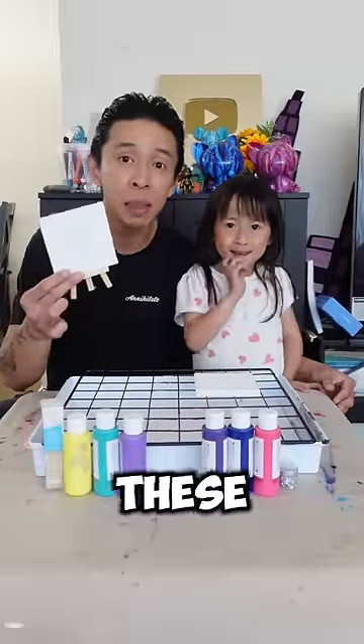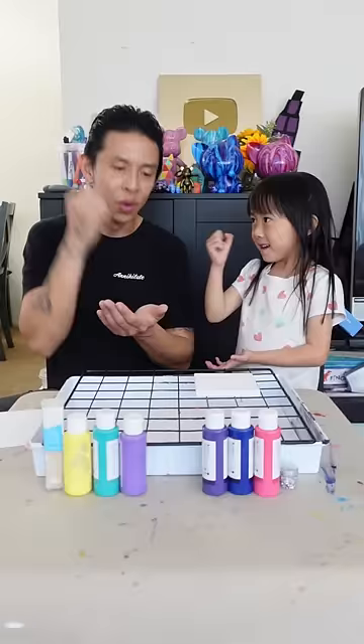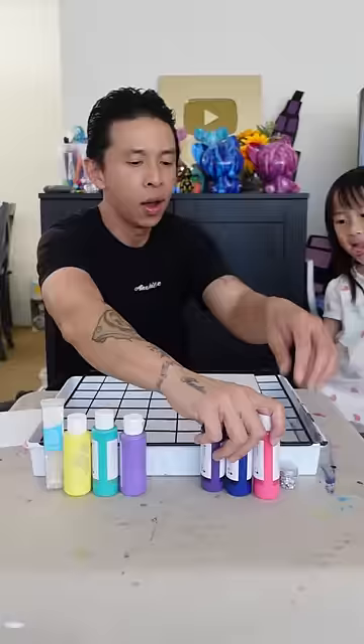Let's do an art challenge with these mini canvases — one, two, three! I'm gonna be using pink, dark blue, and purple. Oh, and I get glitter stars — and these are gonna be yours. Tell them what you got. I got purple, turquoise, and yellow.